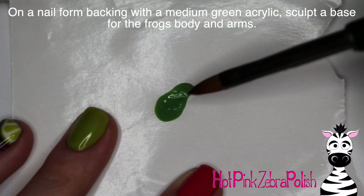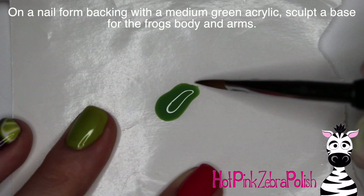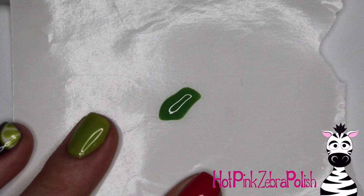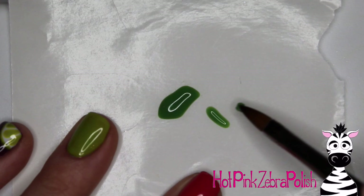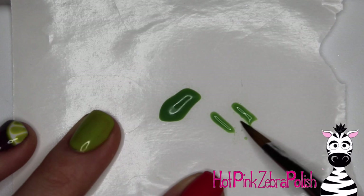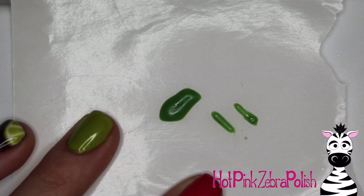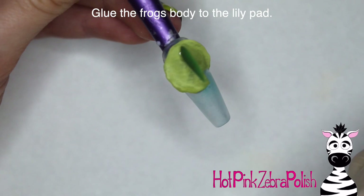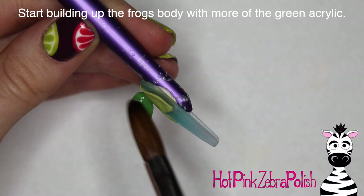Then I'm going to make the little base for my frog. I started out with his body shape — thinking of it from the side, so you want to do the side view of your frog's body. I did this with a darker shade of green than I used on my lily pad, just so that he shows up really well against it. Then I'm going to sculpt two skinny little bar shapes for the start of his arms. Let these pieces set up completely so they're fully hard. I always work on multiple nail designs at a time, so whenever something needs to set I can move on and come back to it. Glue the frog body onto the lily pad with the butt really close to the back so there's plenty of room to add his arms out front.